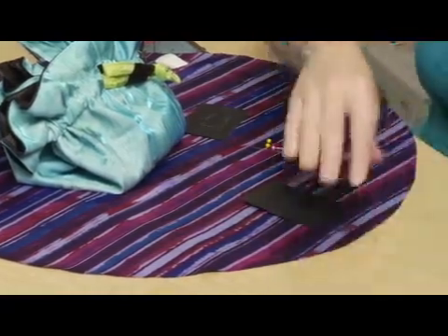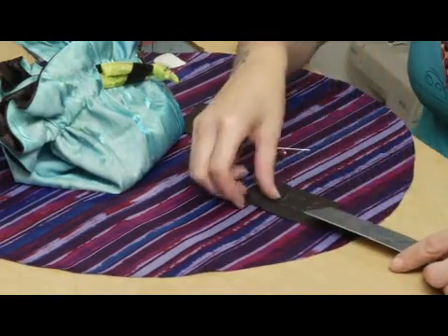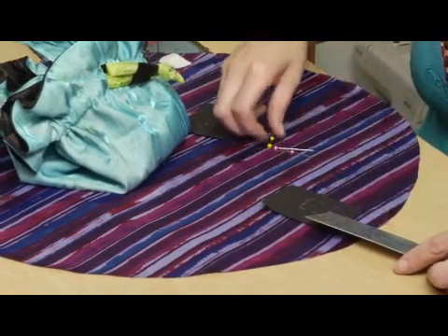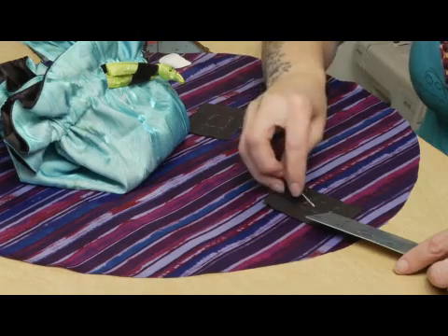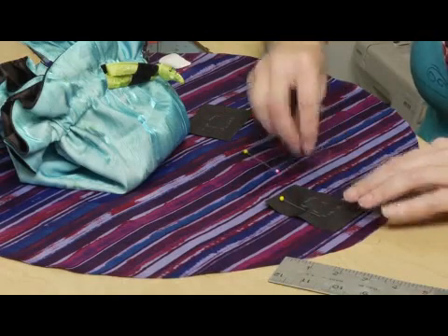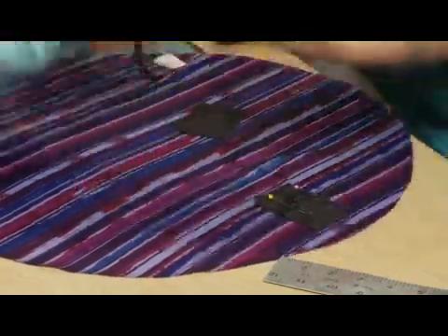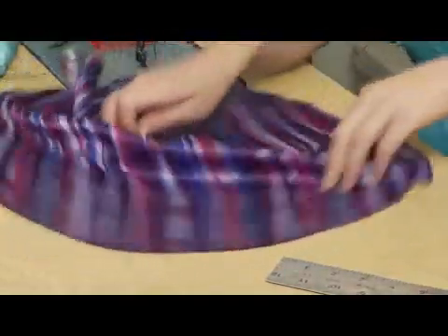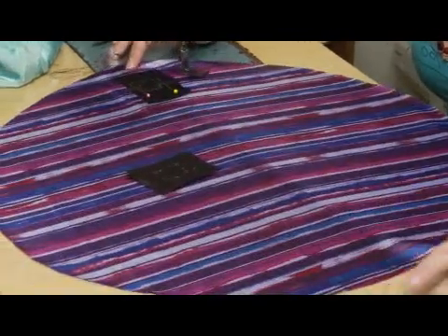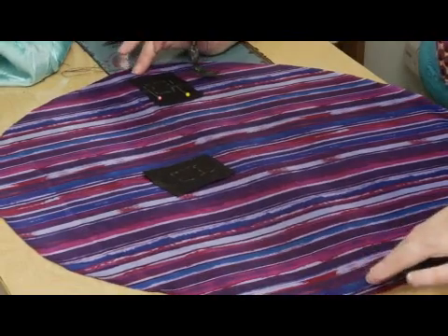I'm going to lay it just right there on top. I'm going to go one and three quarters and then put the top of that one inch right there, and then go ahead and pin it right here because I know that's where I want to sew it. That was pretty simple. I'll go over to the other side and do the same thing. I can see it's just about right there — it's on the grain, and it doesn't have to be perfect.